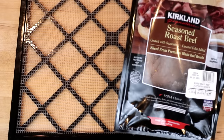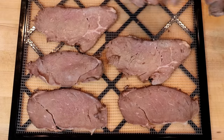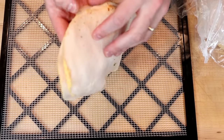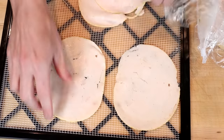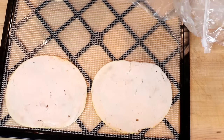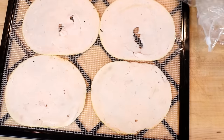Next I have some seasoned roast beef — again this is Costco, Kirkland brand. Then I have some roasted turkey breast, also sliced at a 1 and a half. It's got a little tear in them, so these might turn into two chips each rather than one big chip.